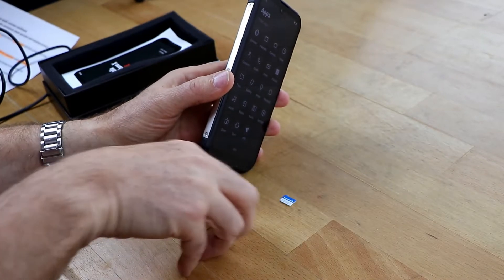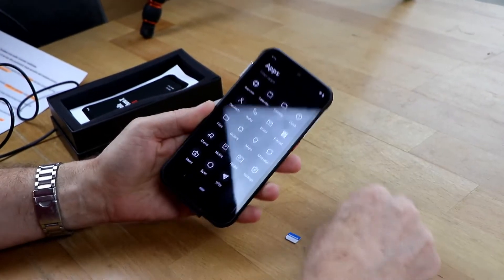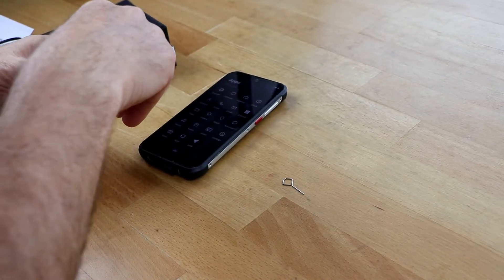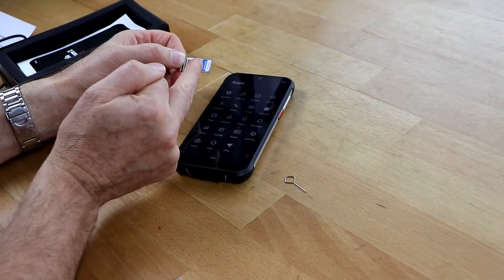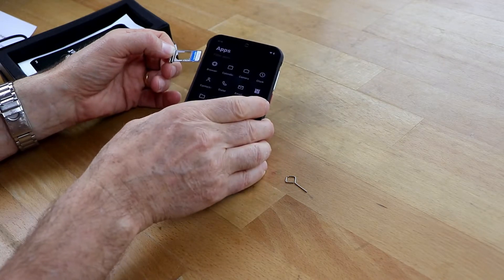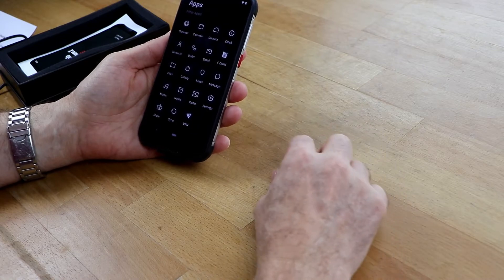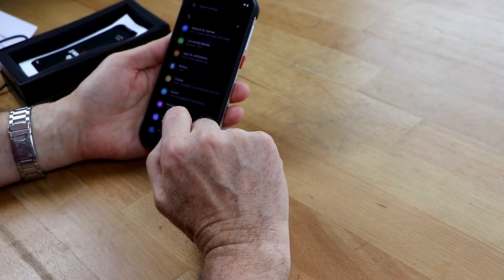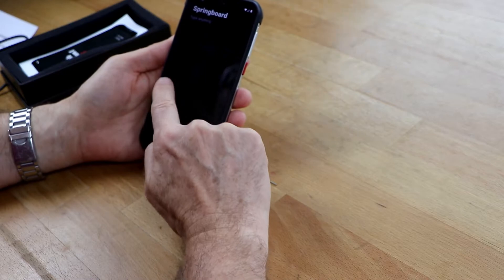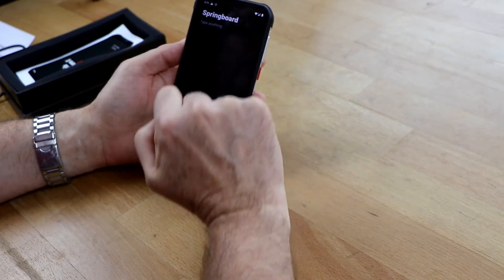I have to insert the SIM card. Like any other phone — usually I'd switch it off first, but I'm taking a little risk. Inside there's space for two SIM cards, or one SIM card and extra storage up to 256 GB. This is like how you know it from Android, but there is no Google connection. This is standard as I know from other Androids.